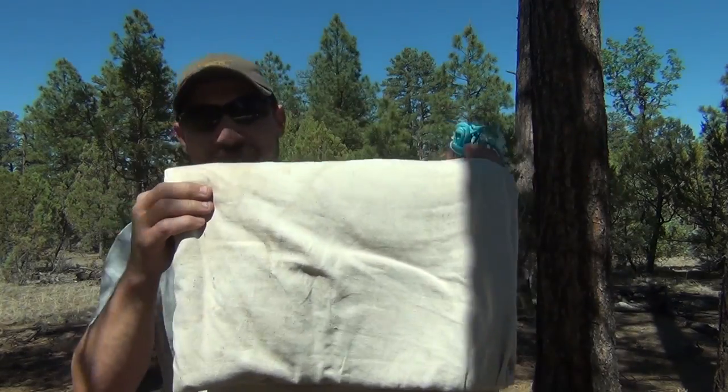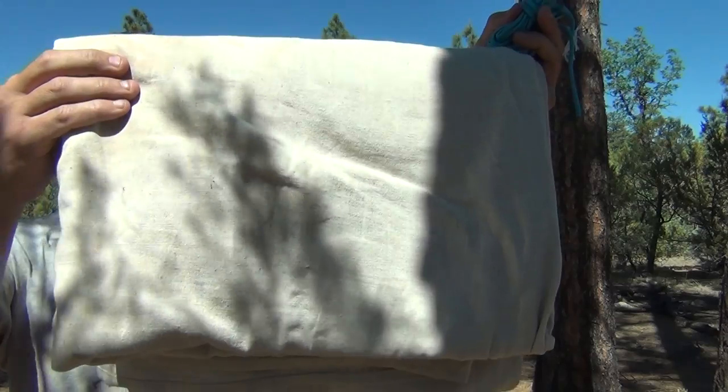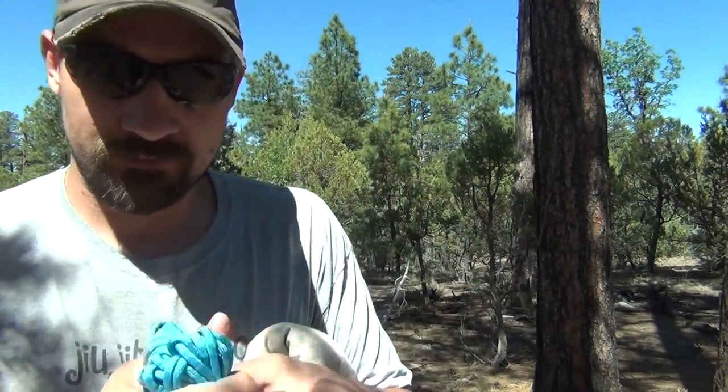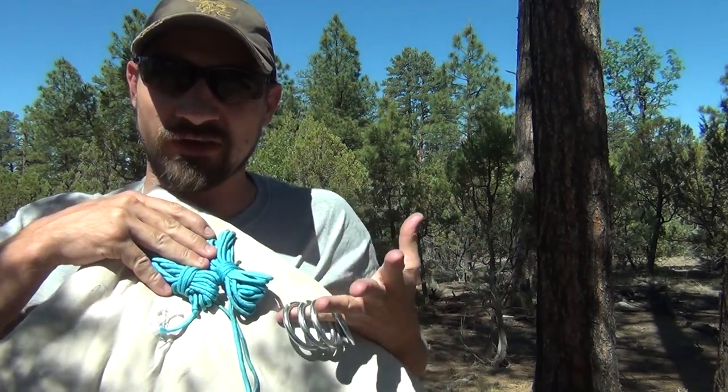Today, I want to show you a simple technique using a drop cloth, four two-inch steel rings, and two small sections of approximately 10 feet each of parachute cord. What I want to show you is how to use this gear to make a hammock when I'm out in the woods.